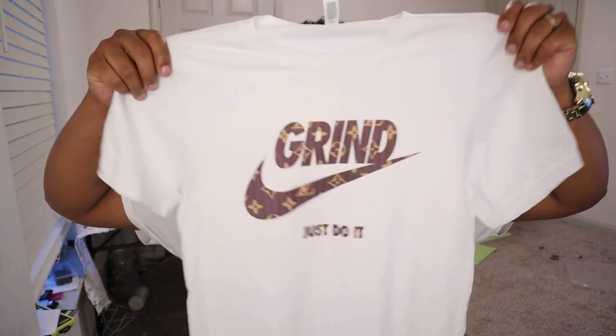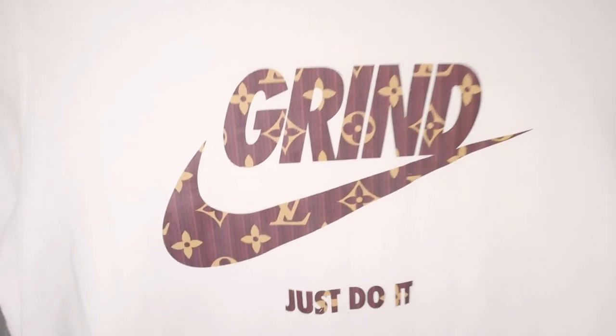Alright family, thank you for tuning into this video — the shirt came out super dope because the grind don't stop, man. Thank you for tuning in. Don't forget to like, comment, subscribe, and hit that bell notification so you're notified when I drop new content. Keep applying pressure to life because life has no boundaries — until next video, we out.